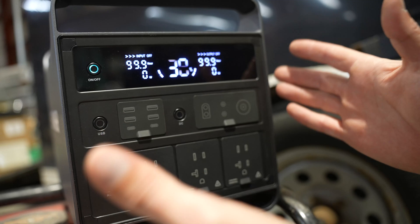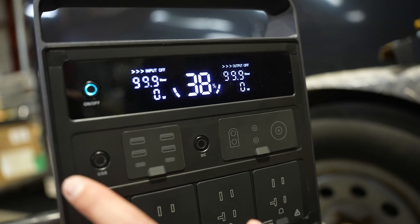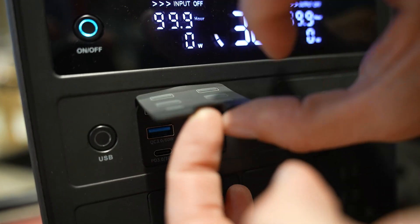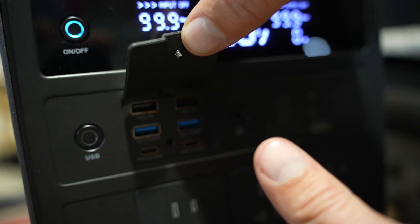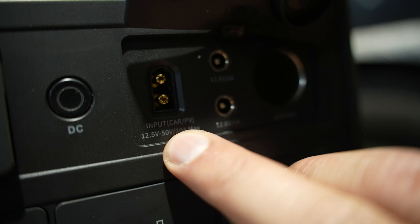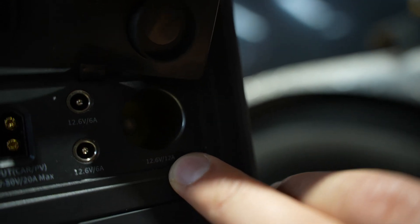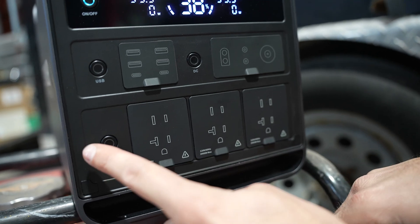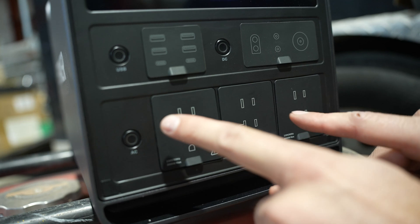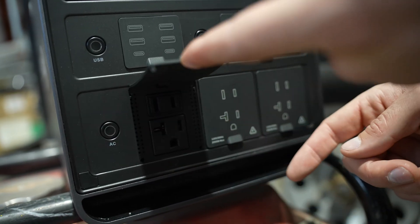The overview of the control center: basic on/off button, beautiful LED screen. You've got a USB on/off, 4 USB-A, 2 USB-C — absolutely what you need. These are your 12 volt inputs right here. You've got your Anderson, your barrel plugs, and your traditional vehicle format. Moving to the bottom, we have again an on/off button to enable and disable this function. We have six plugs here.